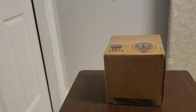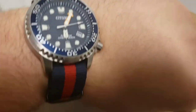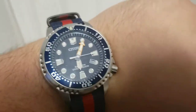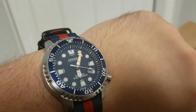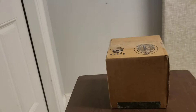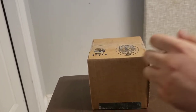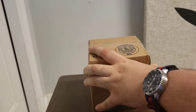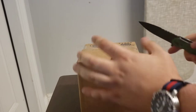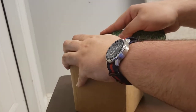Before I begin, I want to do a wrist check. I'm wearing the Citizen Diver I unboxed a little while ago — a few weeks ago probably, or a week ago. I don't remember exactly how the videos are being released. And I put it on a NATO, as you saw. I'm not particularly a fan of rubber or silicone wrist straps, so I switched it up to NATO. I think it looks nice.